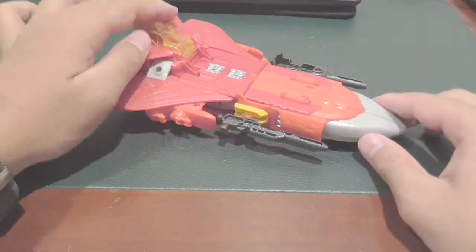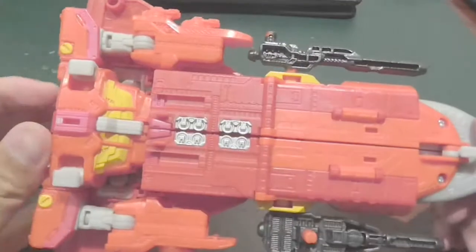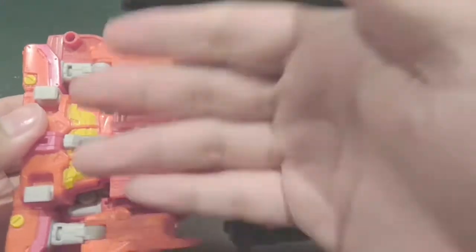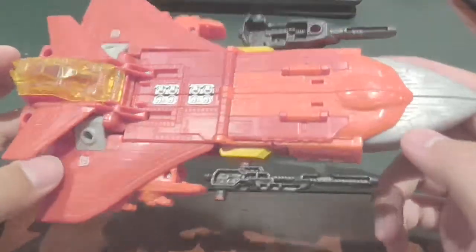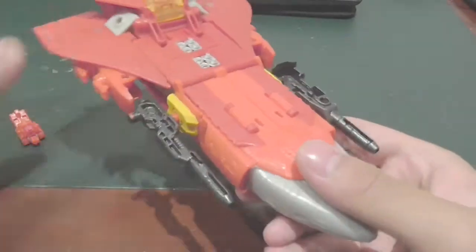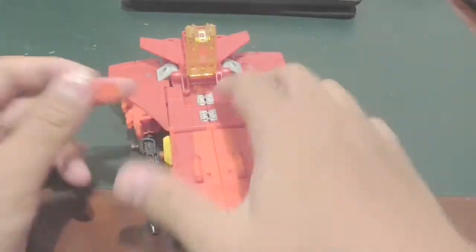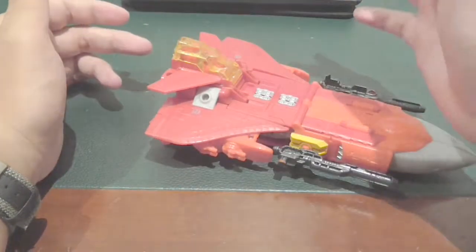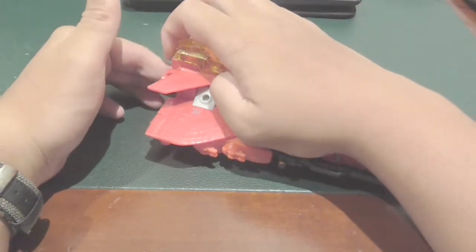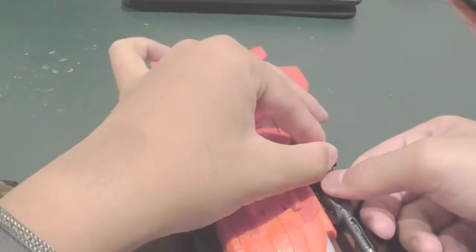Here is his ship. It looks pretty good, except for the fact that it obviously has underbody syndrome, like other planes in Transformers. This guy can actually ride inside the plane as well - if you open the cockpit right here, you can put him in and put the cockpit on.